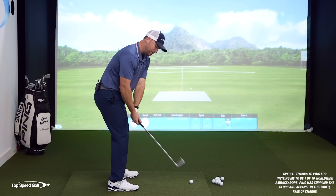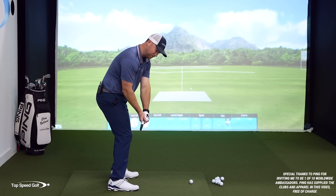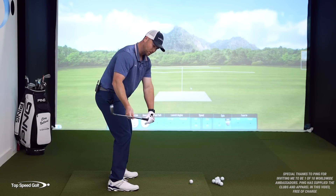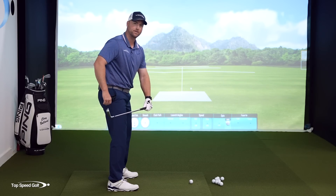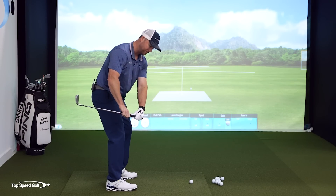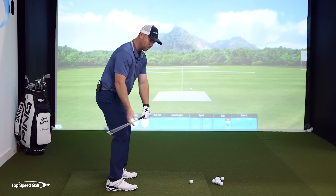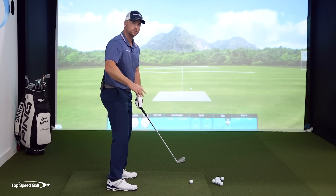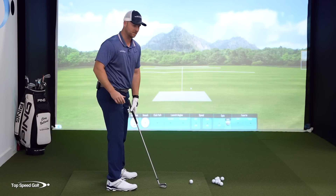When the club reaches parallel to the ground in the downswing, we don't actually want the club pointing down the target line — we want it to be a little bit inside. If I have my club inside and I pull my hands toward the target, you'll notice that the club releases or wants to kick out this way. The club face also wants to close down, which makes it easier to hit a draw.